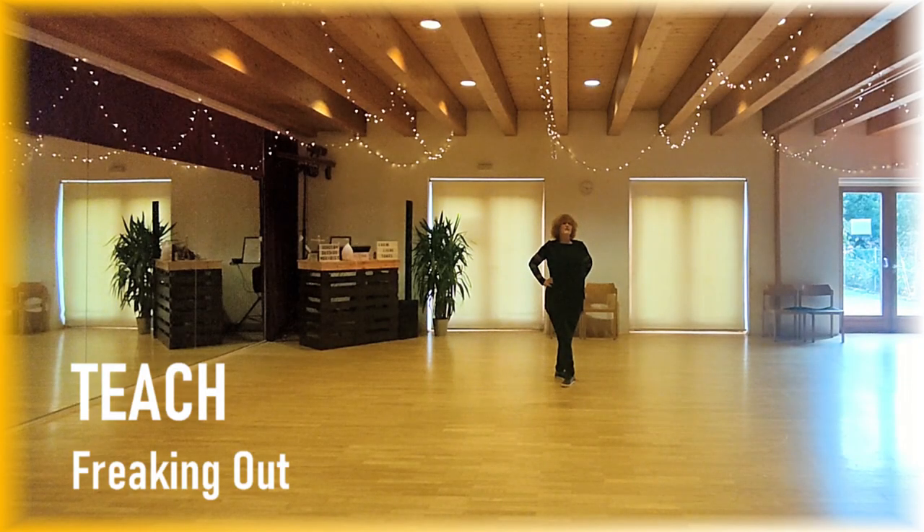Hello here. This is my new dance, Freaking Out. It's an improvement now. It's an intermediate dance with 32 counts, 2 walls, and 2 restarts. For section 1,